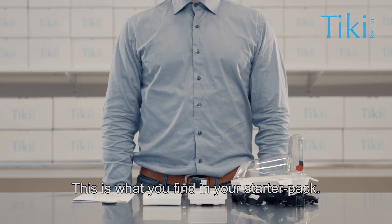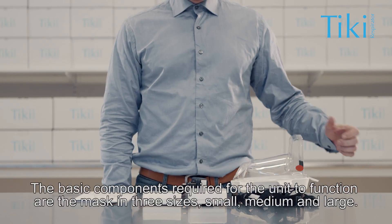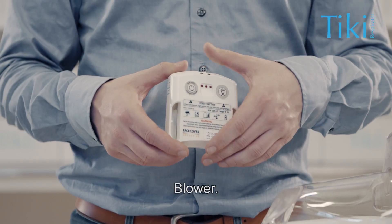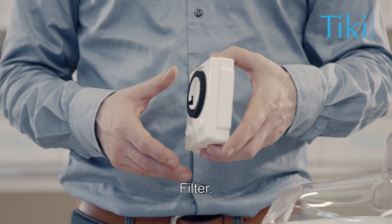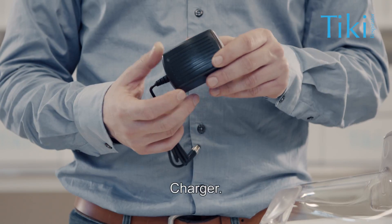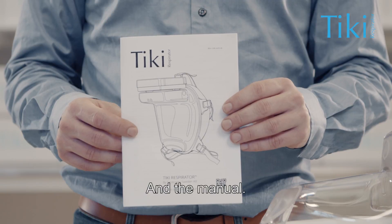This is what you find in your starter pack. The basic components required for the unit to function are the mask in three sizes: small, medium, and large. Blower. Filter. Harness for keeping the mask in place. Charger. Optional chin protector. And the manual.